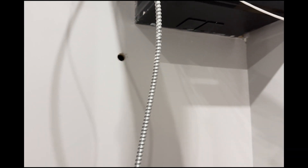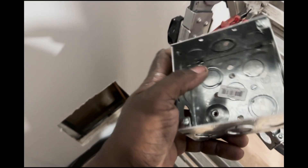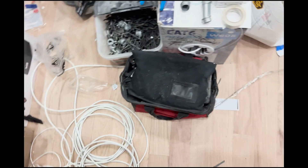The first thing I did was drop the wire behind the wall. The beautiful thing about this is behind the sheetrock there's plywood, so I'm able to secure my boxes with drywall screws. I don't need to put anchors in — in most cases you only do anchors or toggle bolts, but I didn't need it here.